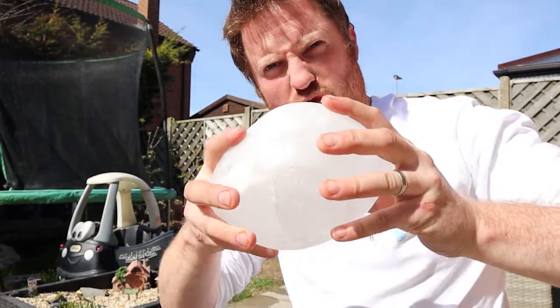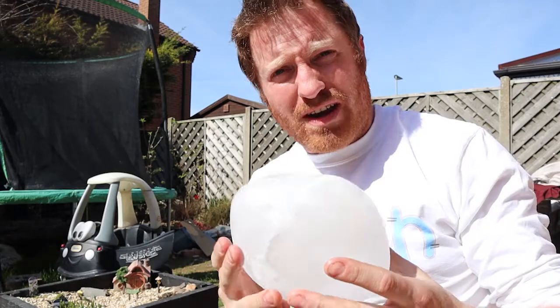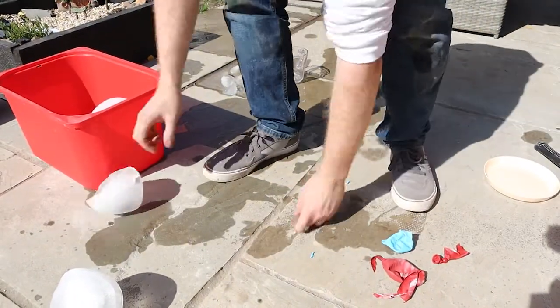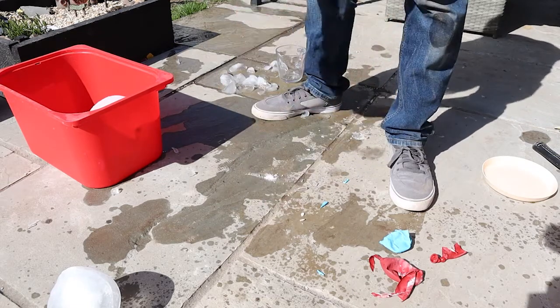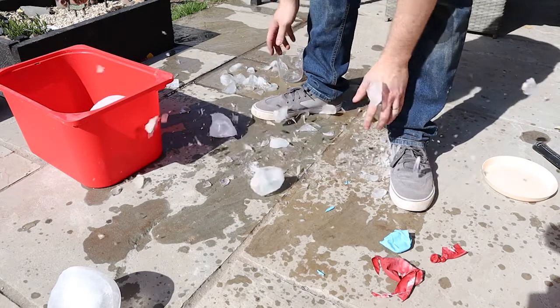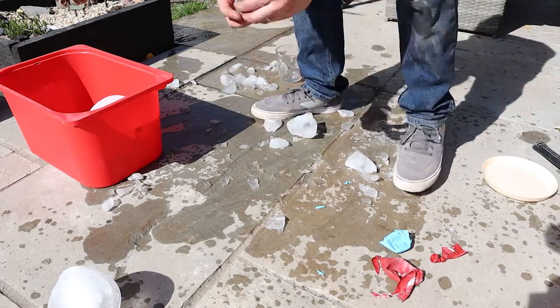Whoa guys, do you see this one? Look what I can do — I'm not really that strong. That would be funny, wouldn't it? But it's actually come in half because it's so warm outside today. The heat has made it crack, which is really clever. But I can see there's something inside that needs to get out, so I'm going to have a go at getting it. Not quite... not quite... we've nearly got him out now. Here he is — it's a little kiwi!